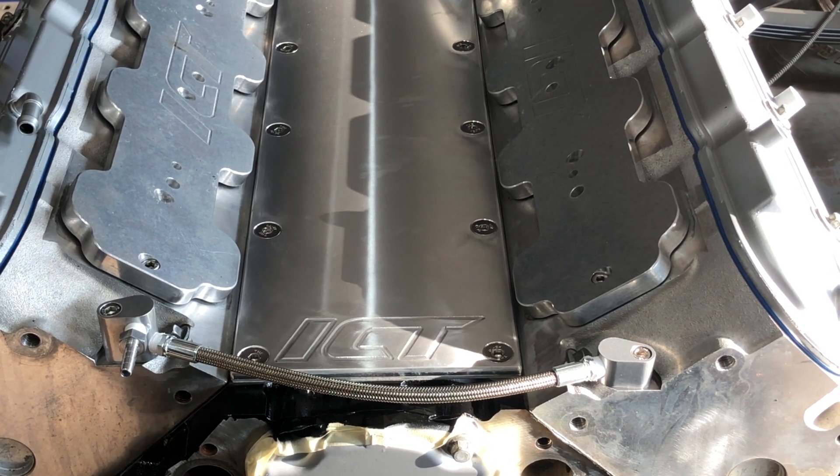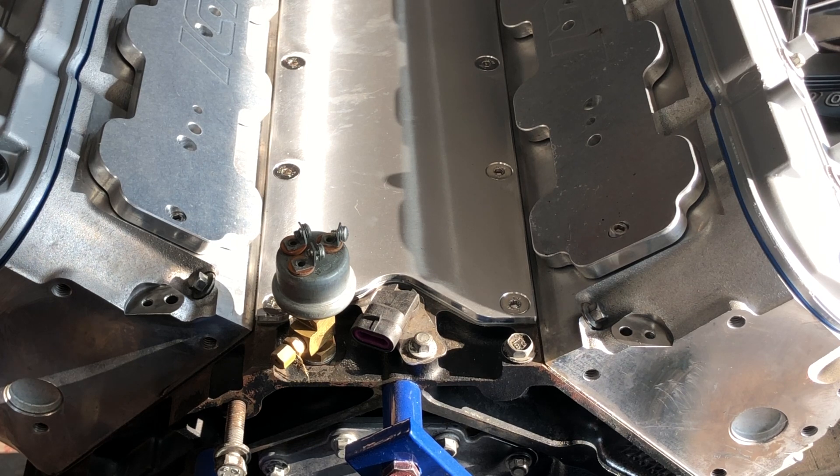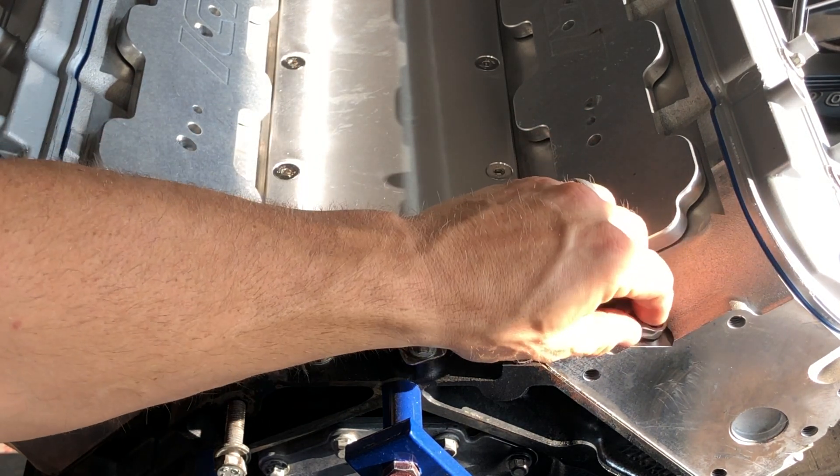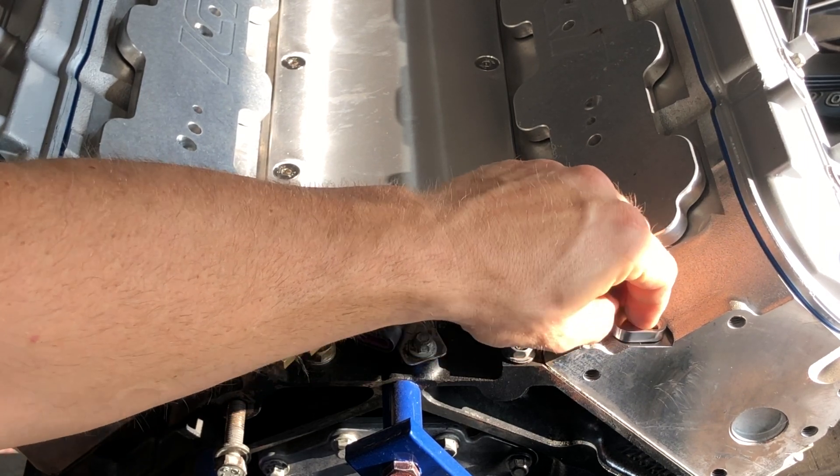That's all it takes to install the front steam port crossover. Let me get the engine turned around and we'll install the rear block-offs. I did the same as the front — made sure the mating surfaces were clean and wiped down with alcohol or brake clean, and I also applied blue Loctite on the threads of the bolts.